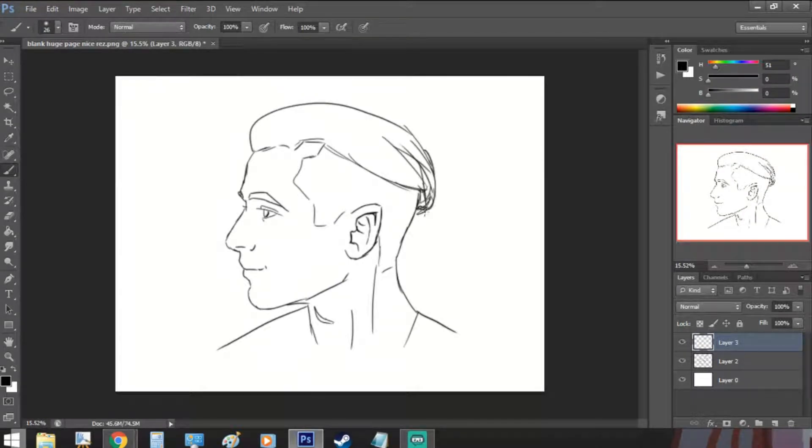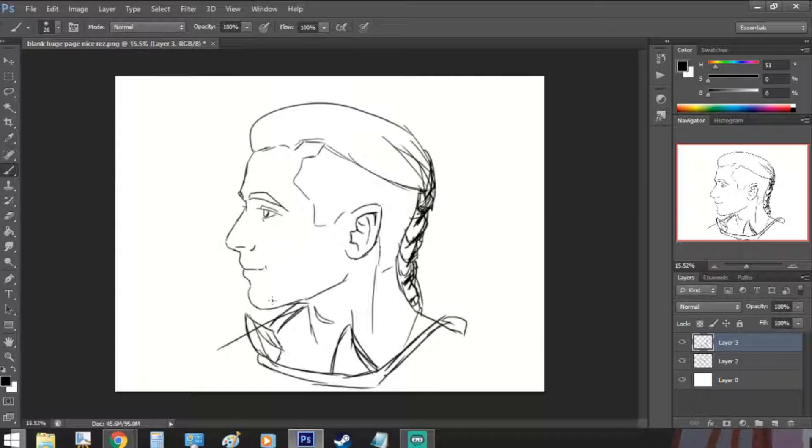Hi everyone! I haven't made a tutorial video in a long time, and did I change my ways since then. I switched programs, but I also learned a few tricks as well. Today I will show you how I go about this type of drawing that you can see on the screen. I have a few different ways to draw, but this is one of the most brain-dead and relaxing I can do. It's very enjoyable, and it's not too hard if you also want to try.